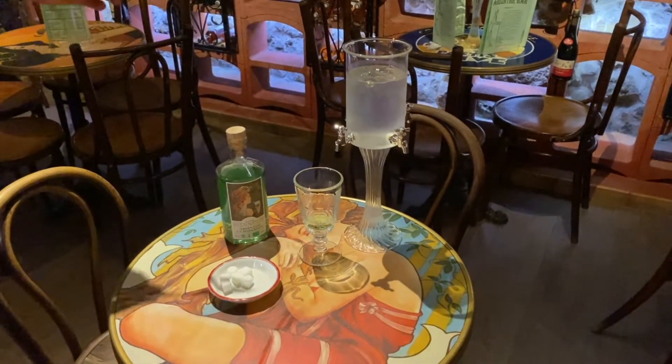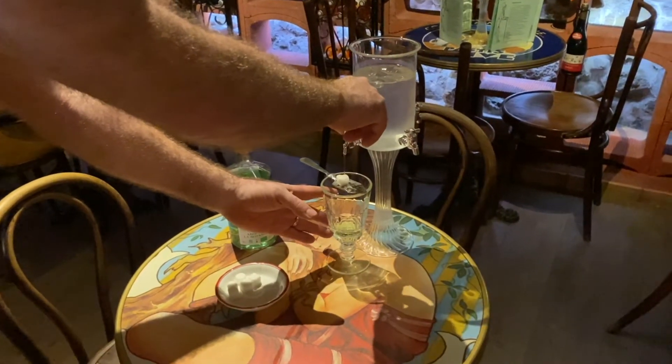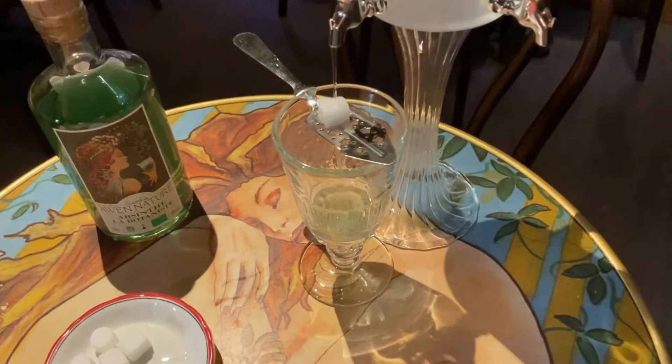The little ritual of the absinthe: 2cl d'absinthe in the verre, a little cuillère, a little bit of sucre, and we will take the time to let all the fresh water flow through the sucre into the absinthe, so that we will be able to release the parfum of the absinthe.